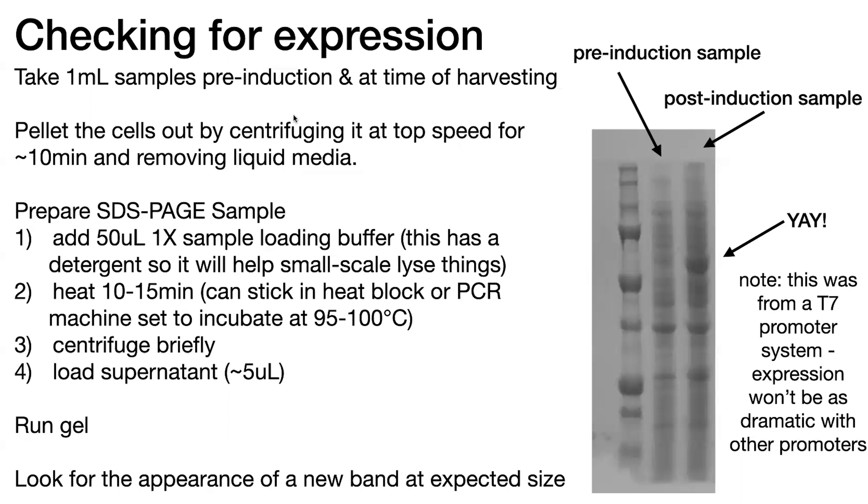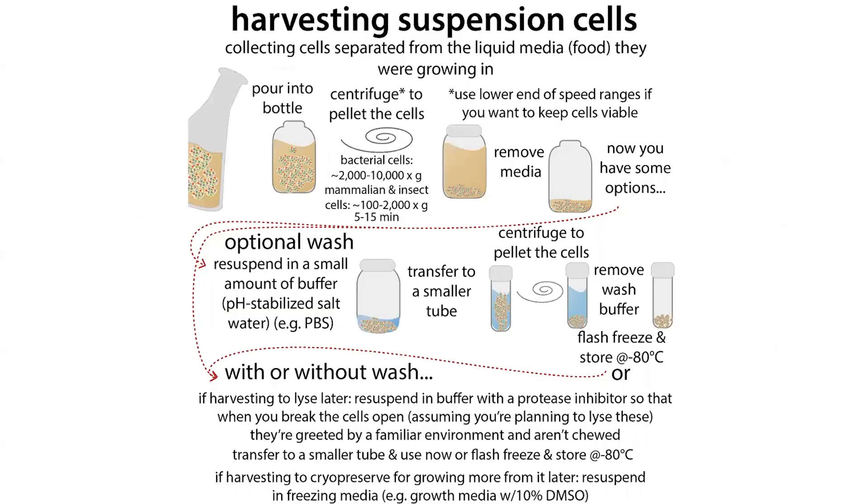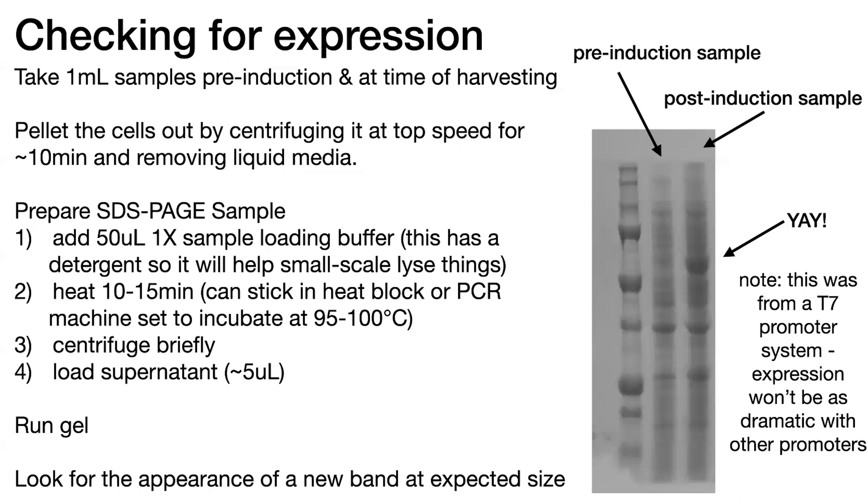Ideally you take that 1mL sample pre-induction and a 1mL sample at time of harvest — that's what you're running. Now say you forget: if you forgot when you were harvesting, what you can do is take your pipette tip and take a little bit of that pellet after you pellet it, trying to match the size of the pellet from the other one. In this case you're probably not going to have equal amounts, so you may want to resuspend your sample in water or buffer, quantify it, and then add your sample loading buffer to equal amounts of both. Or you can just wing it and compare between the two lanes even if they don't have the same amount.